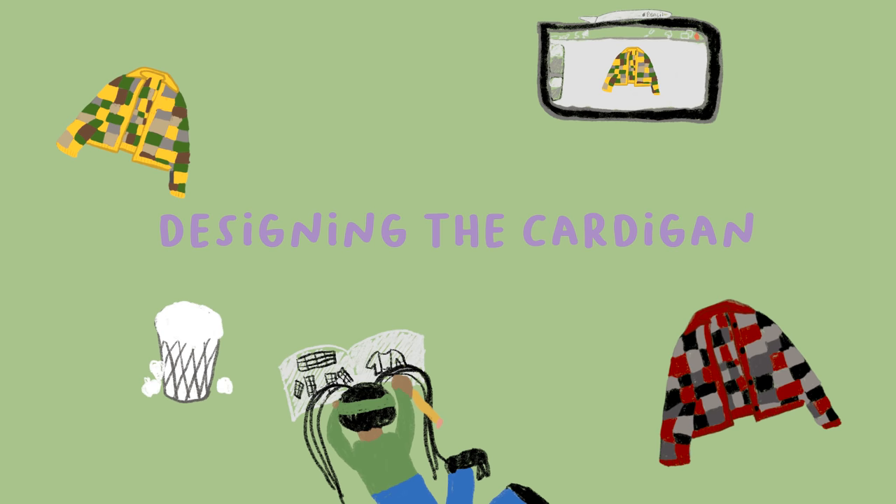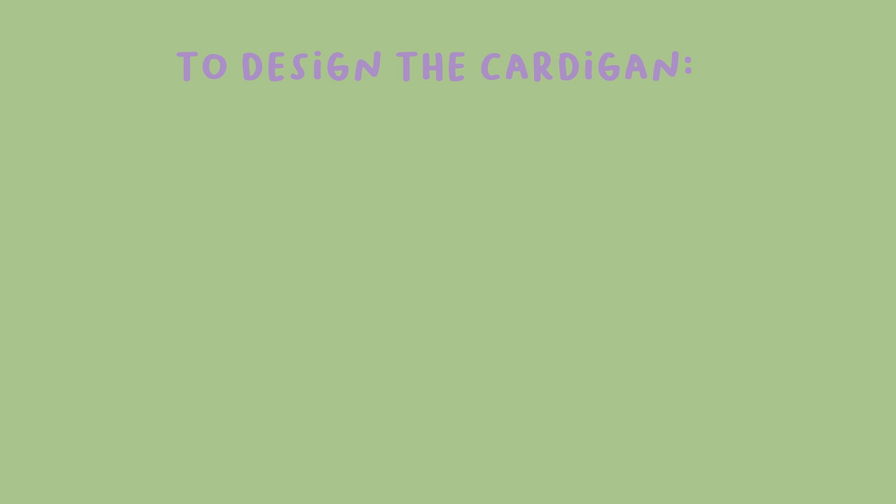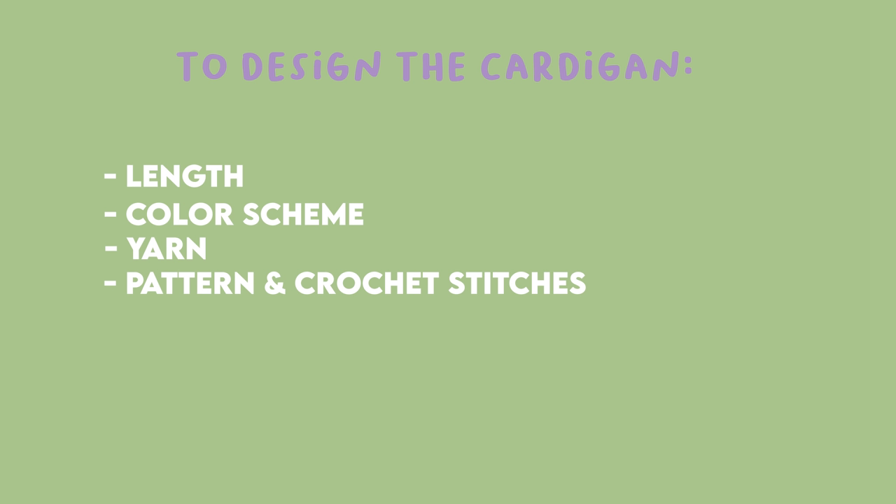Now this is the fun part. You have complete creative control over how you want your cardigan to look. Do you want simple squares with different colors, or do you want to add a cute design into each square? The choice is yours. To design the cardigan, you have to figure out how long or short you want it, choose a color scheme, choose the type of yarn, a pattern, and crochet stitches. It seems like a lot, but I'll take you through it all step by step.